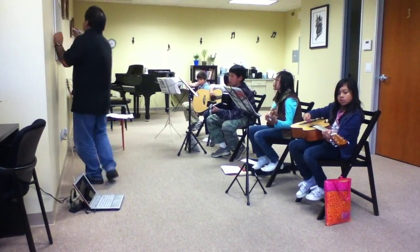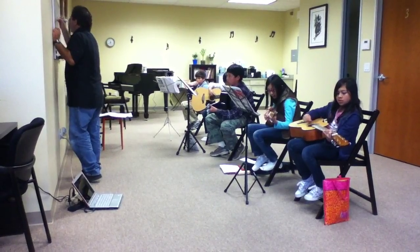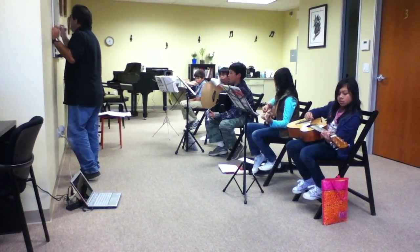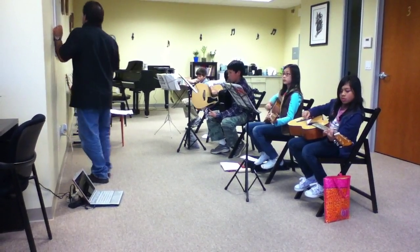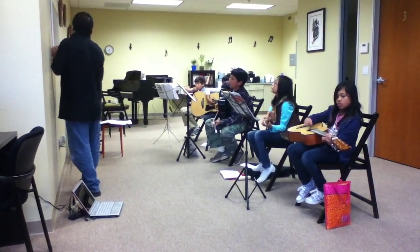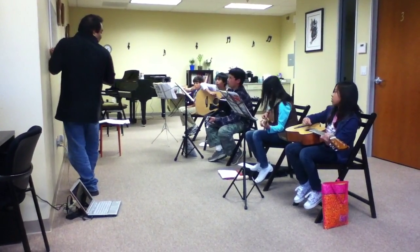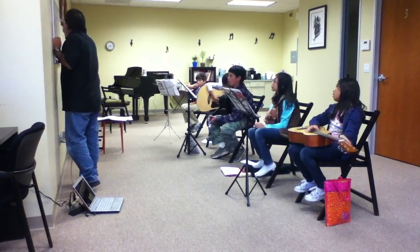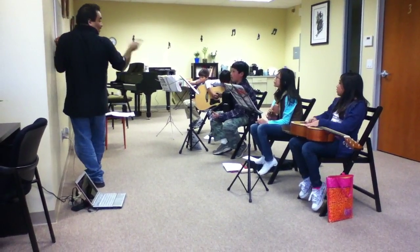Now watch this — here's D7. Okay, watch this. Everybody: danger zone, right? Danger zone. Another danger zone. I say that on purpose, but sometimes I forget that. Then this is an open string, and then watch this.